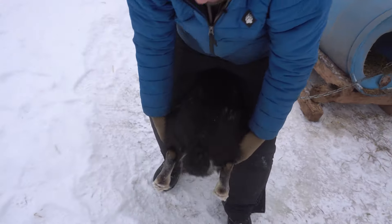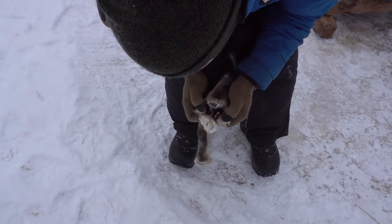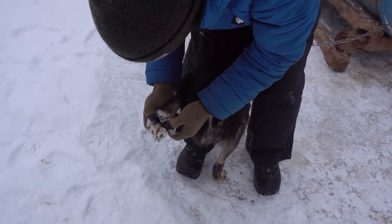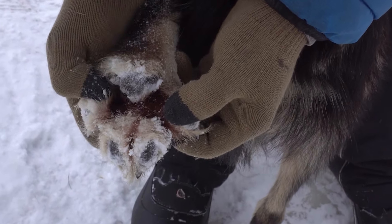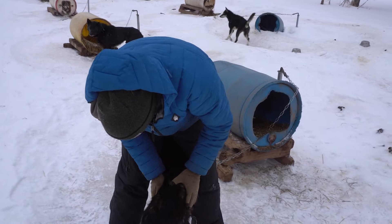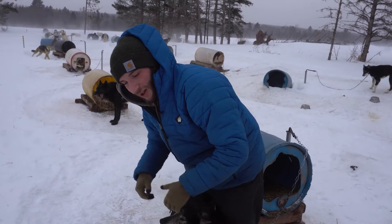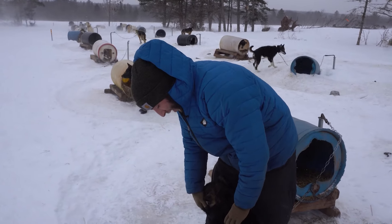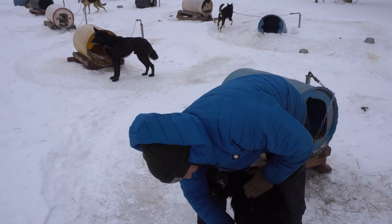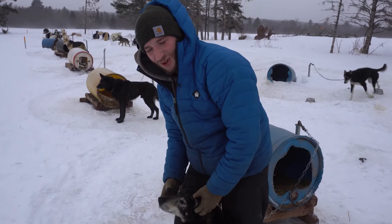We usually take him from the back like this and do a pretty similar thing — splay right between there and look through the pads, almost like reading a book. He has good feet, there's no cuts. It's more common that they're going to have splits on their front feet because when they're pulling, they're really pushing off their front feet heavily. That's usually where they get cuts or injuries from the wrists to shoulder. So he's all good to go — he won't need any boots to protect him today.